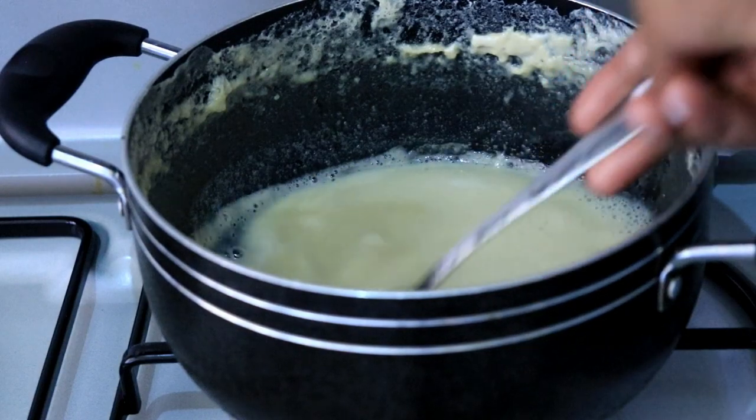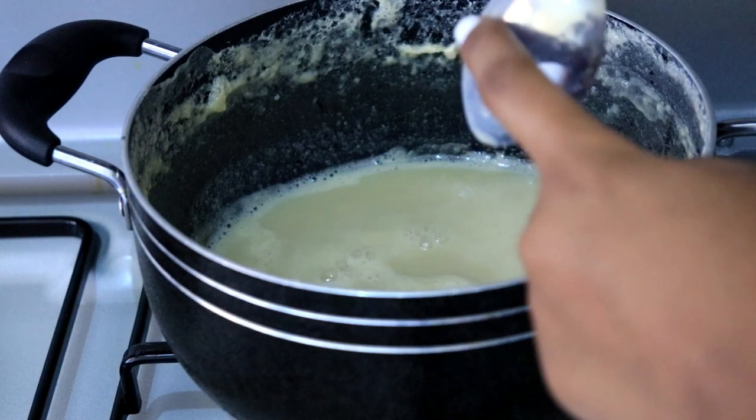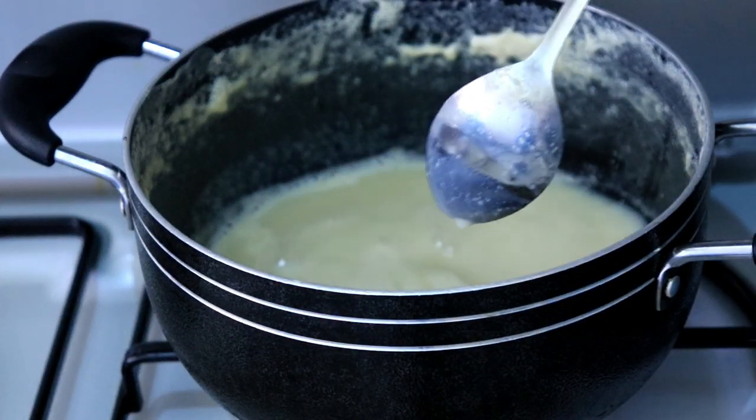The other way to find out is to check the thickness — it's not so thick, but it should be thick enough that when you put it on the spoon it sticks on the spoon. Here's an example I'm showing you guys.